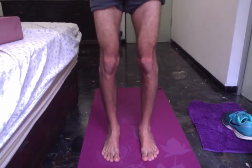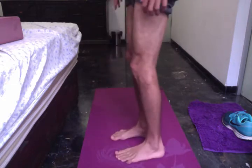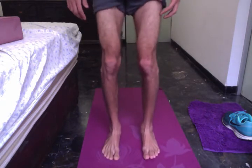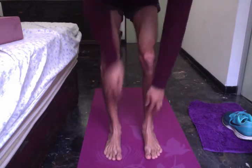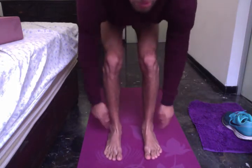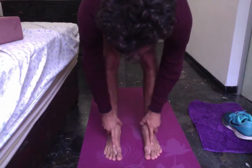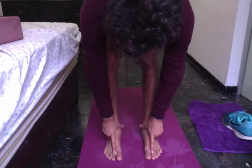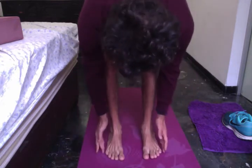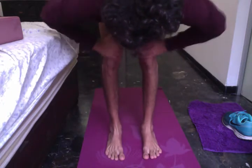I will bend my knees slightly so I won't hyper-extend or lock the knees — just a little bit. Then I want to make sure the bone at the center of my ankle is in line with my second toe. It's more important to be parallel with the outer edges of the feet than with the inner edges of the feet.